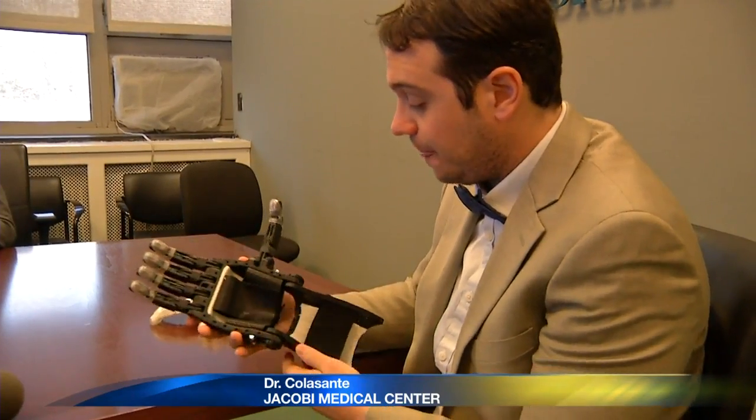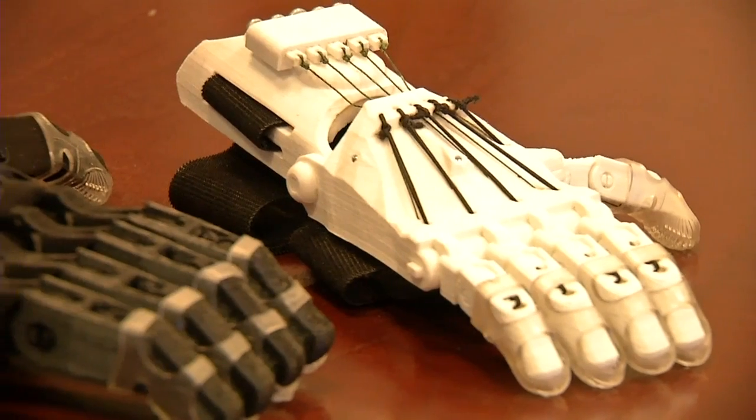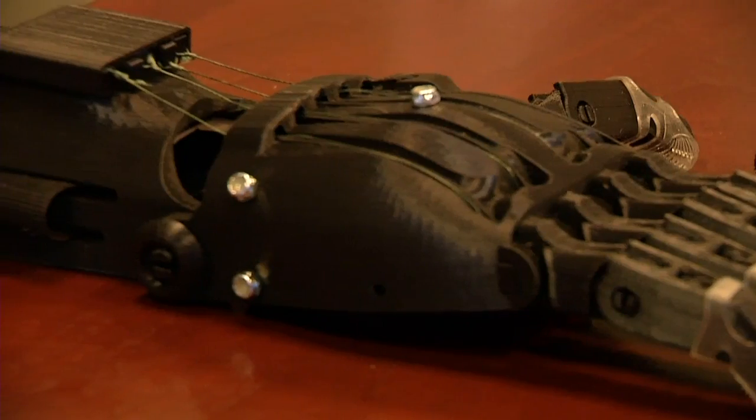These are body-powered prosthetics, meaning the patients have the wrist but not the fingers. The palm of the hand goes right here, and when they flex the wrist it closes the fingers, allowing them to grasp. We can make any modifications on site and customize them to the patient, making it a more interactive experience.